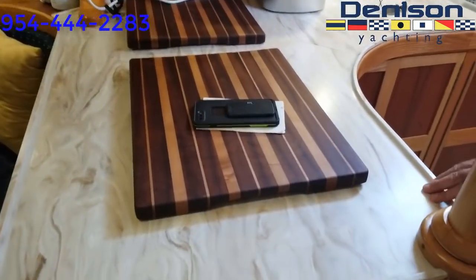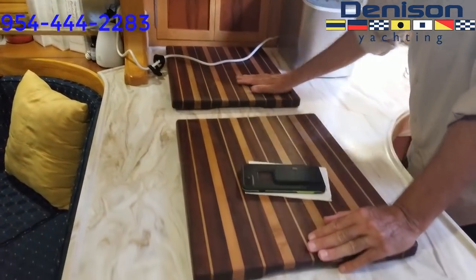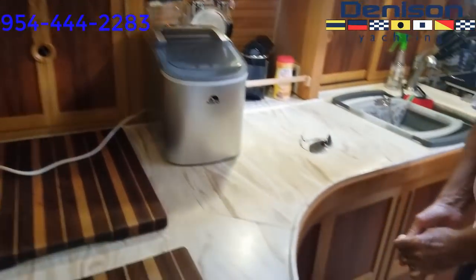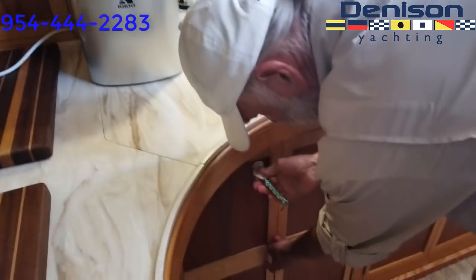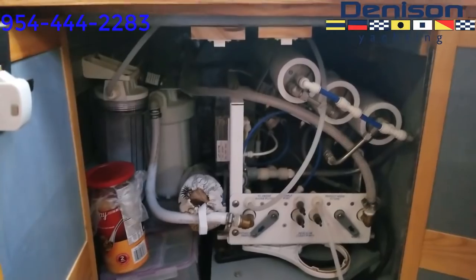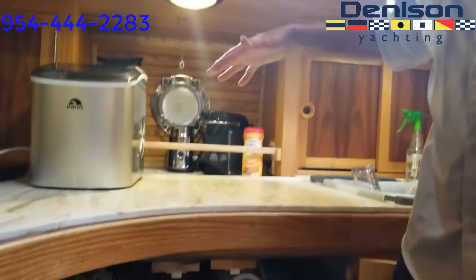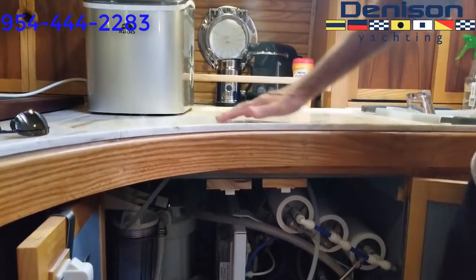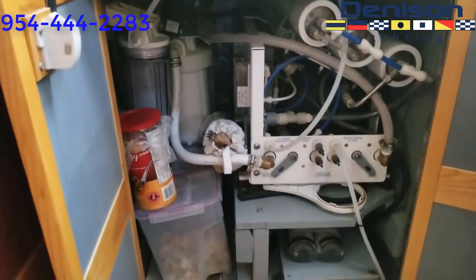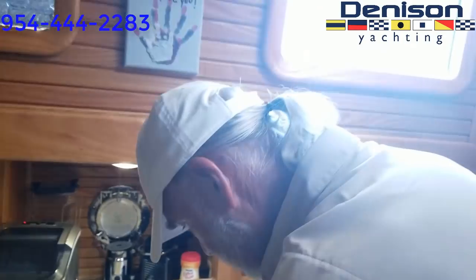The countertop is Corian. This is the freezer and this is the refrigerator. There's a full-size watermaker — brand new, never been used. This part of the countertop comes up so you can access it; the whole section is removable so you can work on the watermaker. We haven't had a need to use it, so it's brand new.